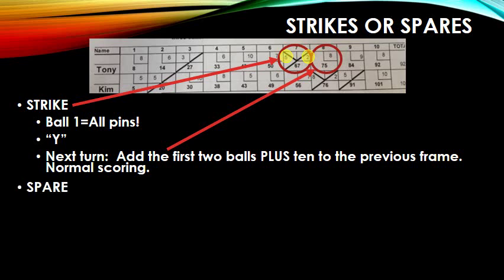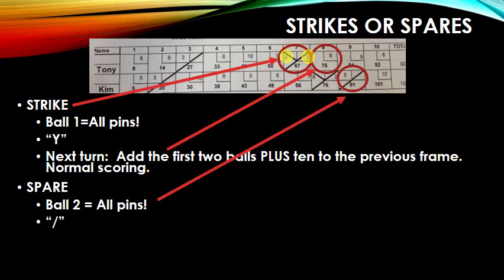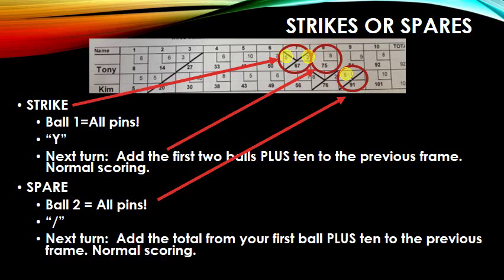Spares follow a similar format. Basically, on the second ball, you knock down all the pins and you draw a slash. Take a look — Kim has a spare in her ninth frame. In the tenth frame, on the first ball, she knocks down five. So we add that total from the first ball plus the 10 she already knocked down to get 15, which is 91 in the ninth frame. Then there's normal scoring for the next frame, so she has a 10 box for a total of 101.